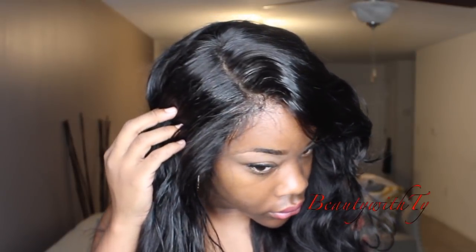What's up y'all, welcome back to Beady with Tye. Today's review is all about this Unice hair — this is an updated review showing you guys how I go from straight to body wave texture.